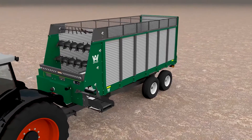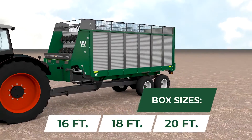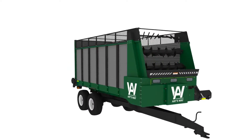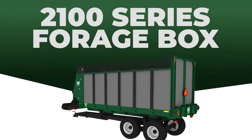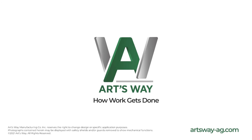Get the box that fits you best. Choose from 16-, 18-, or 20-foot box lengths. From top to bottom and front to back, the 2100 series is a forage box for the ages. ArtsWay — how work gets done.